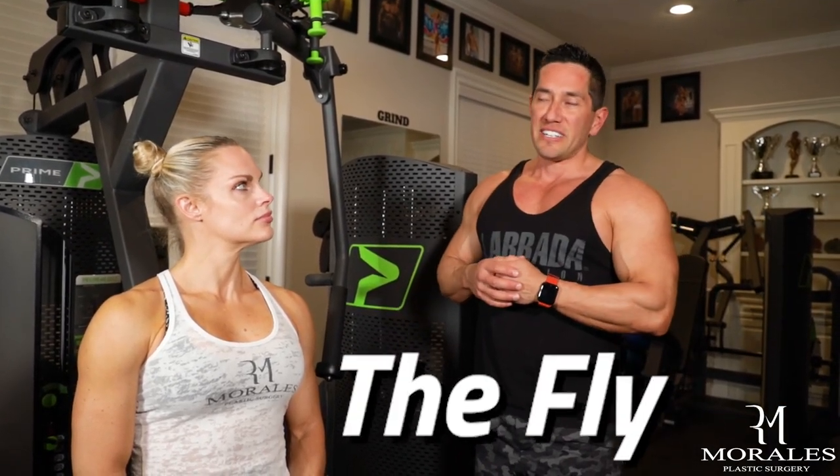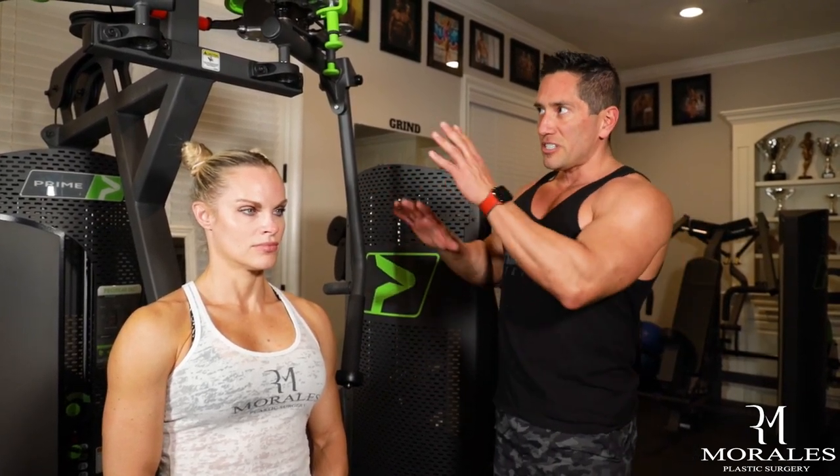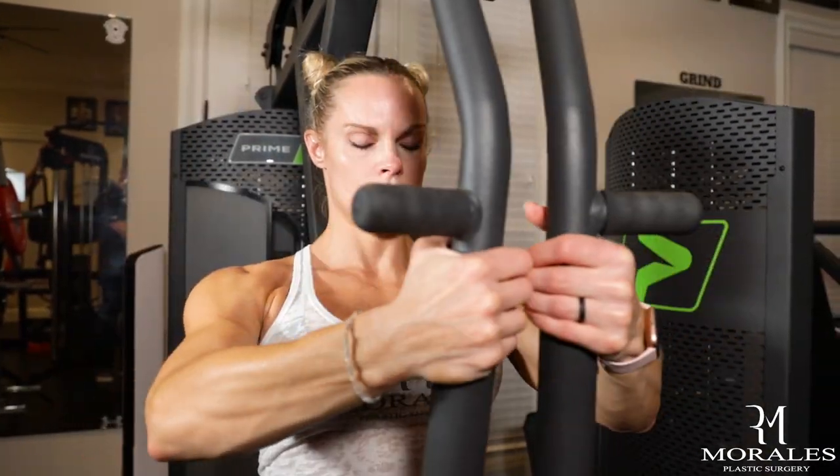The third exercise I strongly recommend you stop doing if you have breast implants is the fly. There are different varieties — machine fly, cable fly, weights on a flat bench, incline, or decline. Any version of the fly is a no in my book. The whole point of this machine is to stretch the chest muscle and create contraction specifically in the chest muscle — and that's the muscle we do not want to train when we have breast implants.